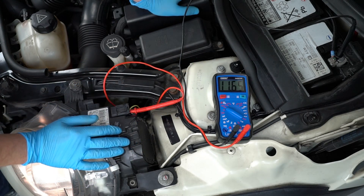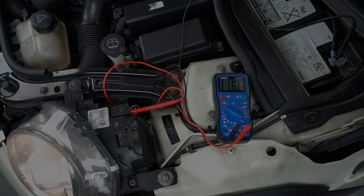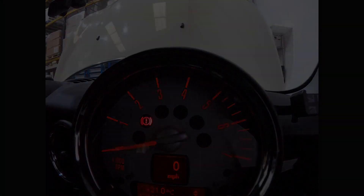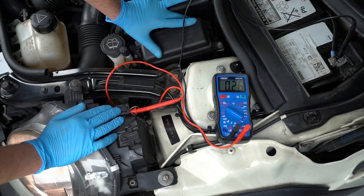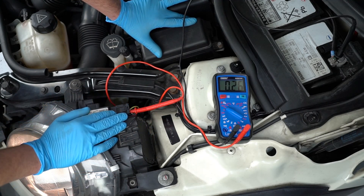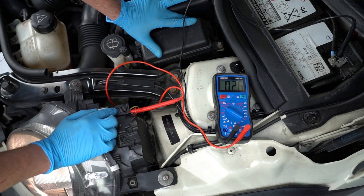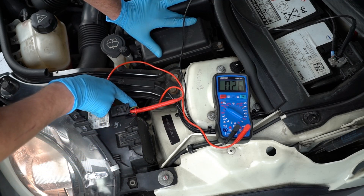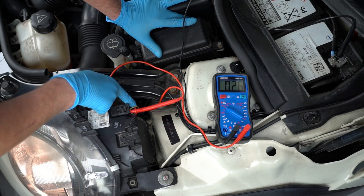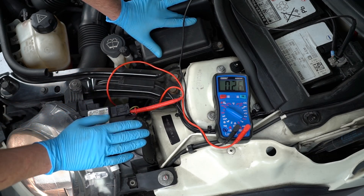We can see that there is voltage on this one with the high beam on. If I now turn the high beam off — the voltage has dropped down. So this is the wire we are looking for: this is our high beam trigger wire on the back of the headlights. With our Laser harness, we connect the purple wire on the harness to this wire, and that will ensure the relay turns on every time we turn the high beam on.